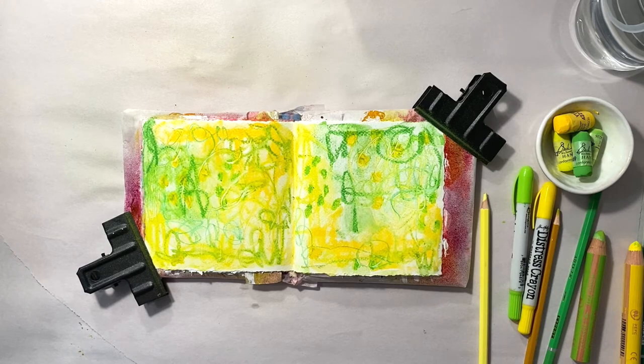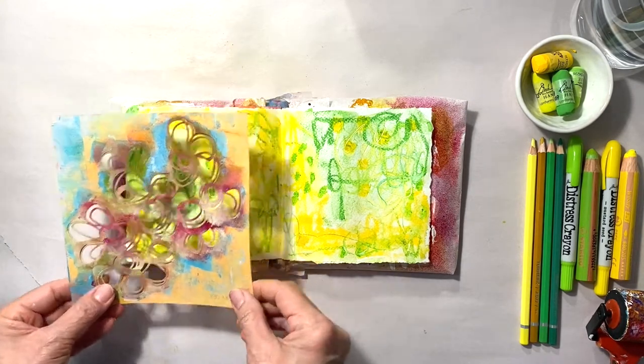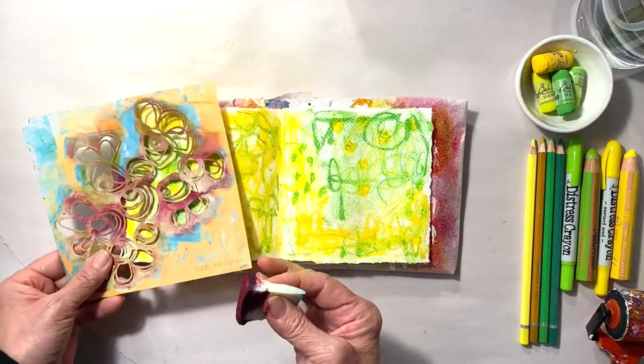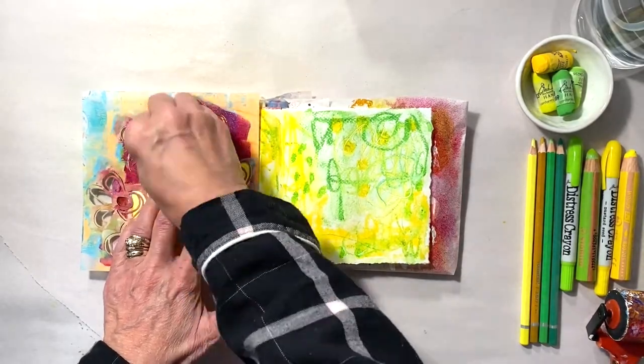Now for the star of the show: the red violet. I'm going to use one of my favorite stencils — this is Modern Buds by Ray Missingman for Stencil Girl Products. I'm going to use a makeup sponge and dip it into the deep violet and the fuchsia to get my version of red violet.